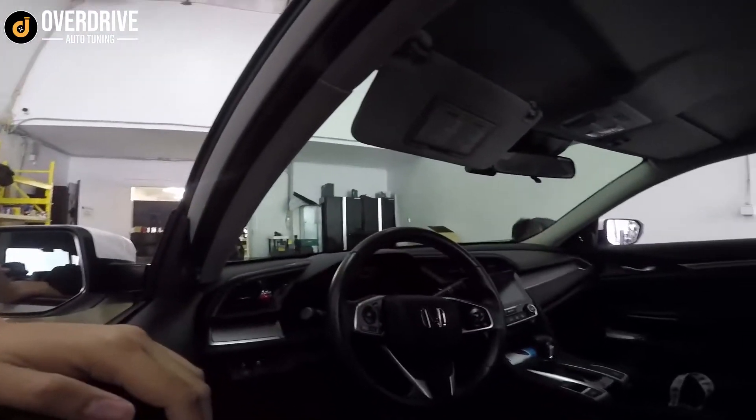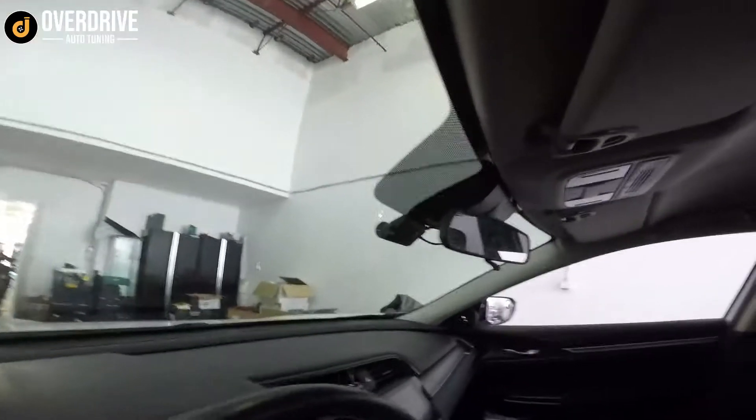There's the F800 Pro — front and rear. Not sure if you can see it there.